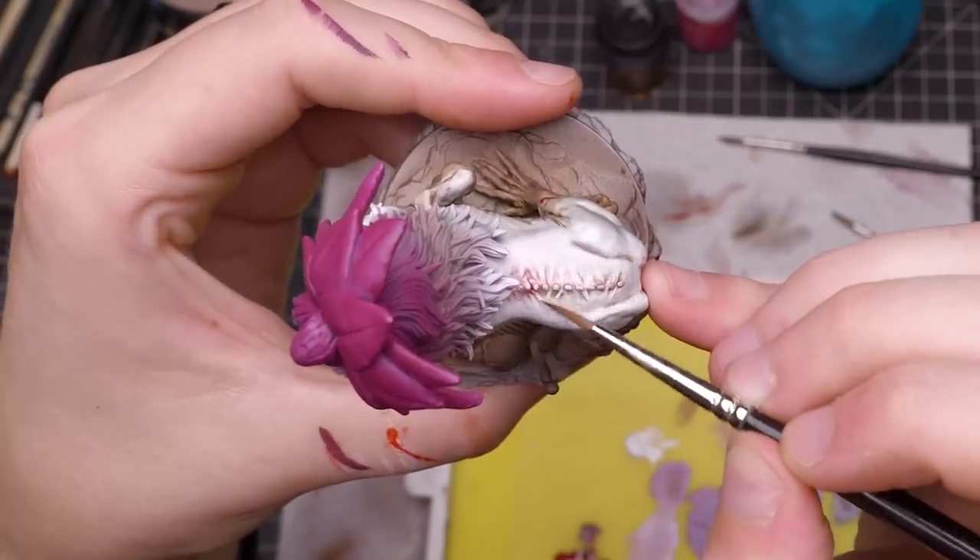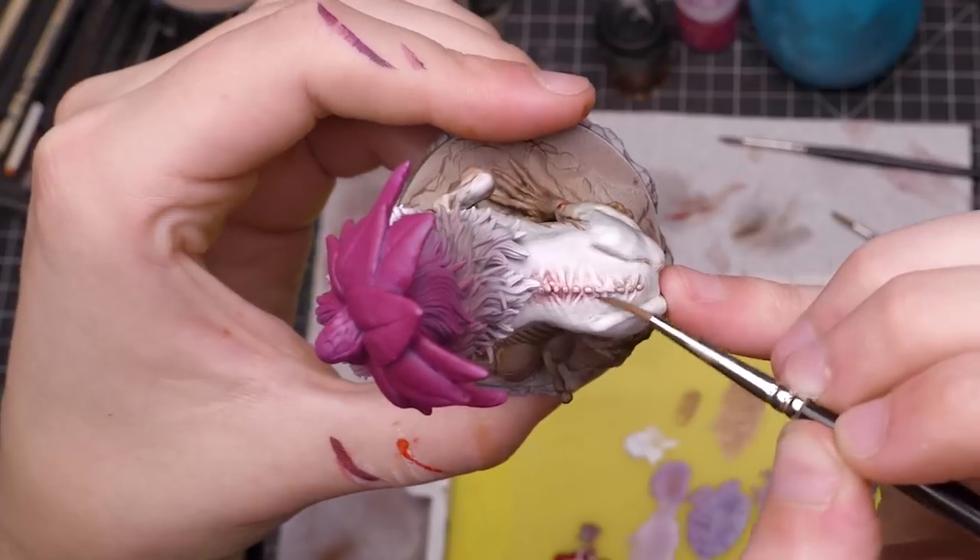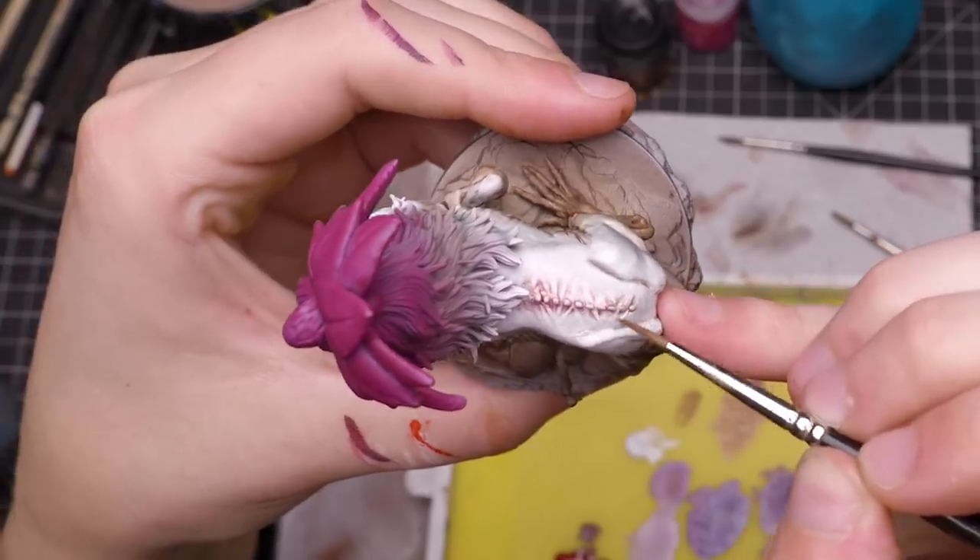As a final detail to the skin, I glazed some pinkish tones around the stretched skin on the spine to give the impression that the skin was bruising a little bit.